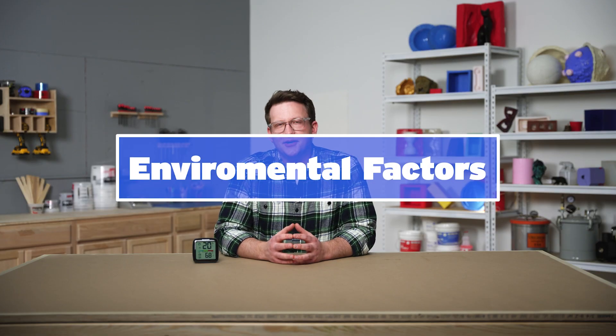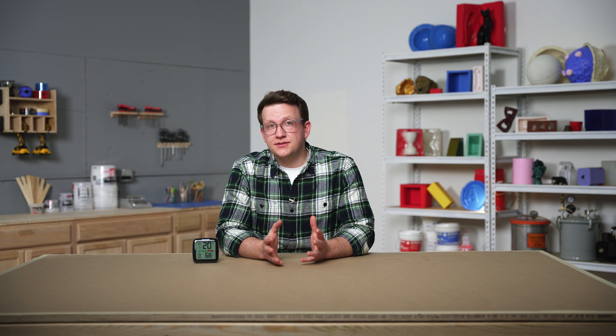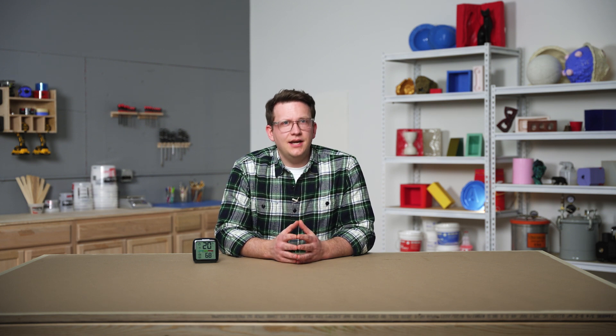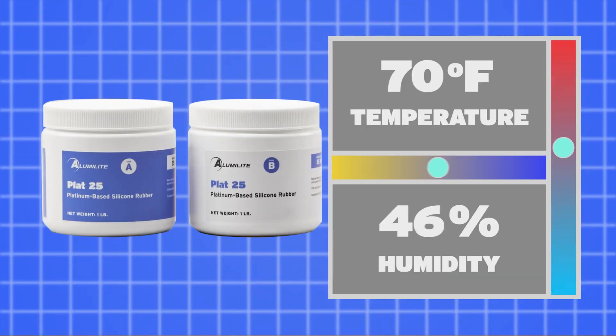When working with silicone and other mold making and casting materials, we need to be aware of and pay attention to the environmental factors of the space we're working in. Different elements such as temperature and humidity may affect the speed at which our material cures. Platinum-cure silicones are addition-cured and do not depend on many outside forces to cure properly. The relative humidity of an environment will not necessarily have an effect on this material. However, if our work area is well above normal temperatures, we may see the cure time decrease, meaning our mold will cure faster.